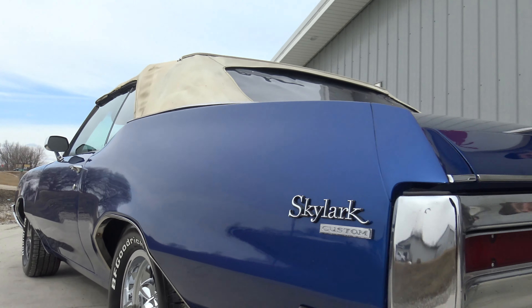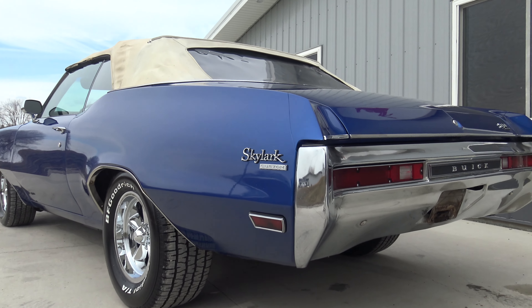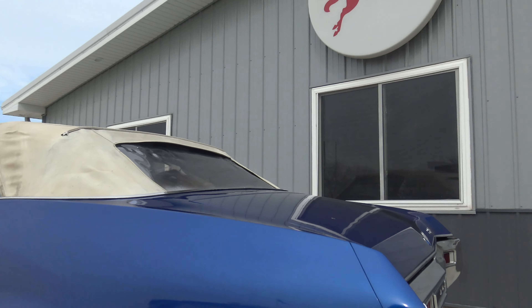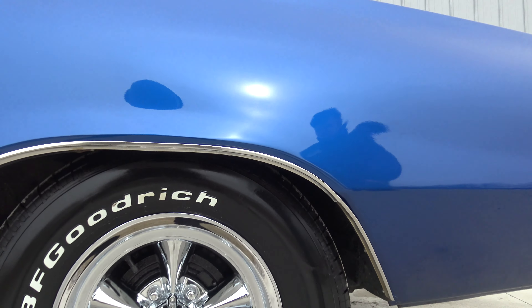This car came from the same owner as that really nice '67 GTO. He restored that GTO — it was almost too nice to drive — so he drove this one a lot and took it to a lot of shows. This was his driver; the GTO he never drove. Rotisserie restore, and he just never put a mile on it, never got it out of the garage.